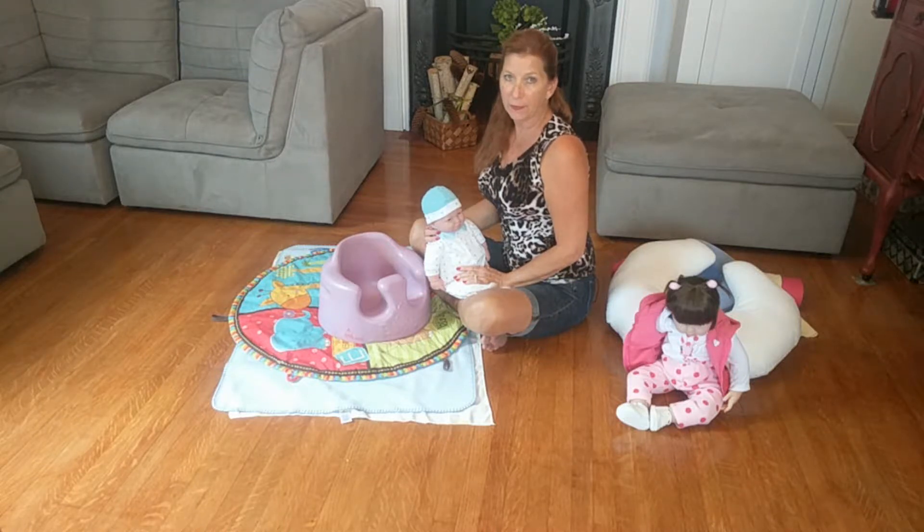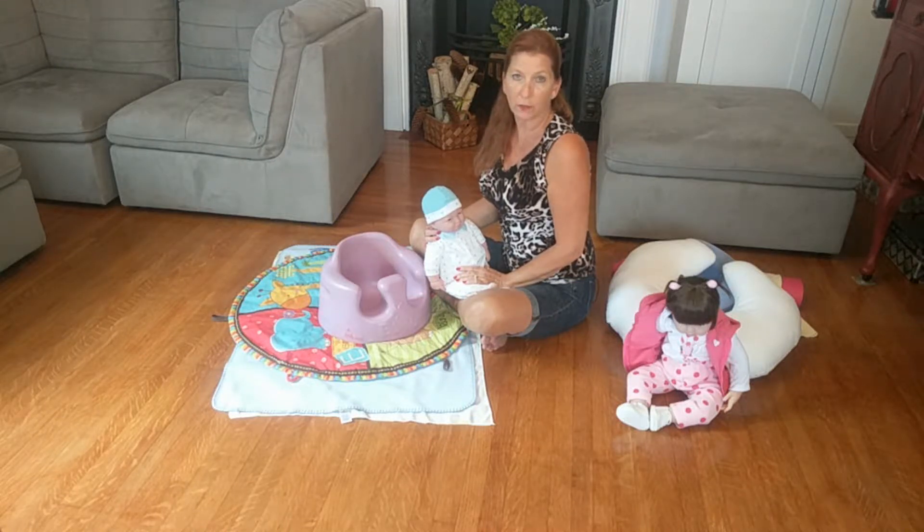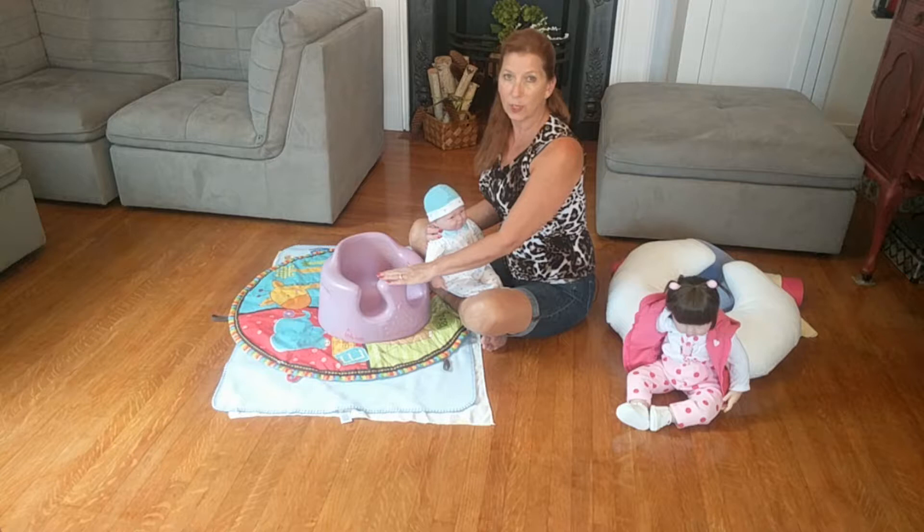Hi, this is Cynthia from Cynthia's Chair, and I just wanted to show you another option as far as positioning goes for your child. A lot of parents ask me, how do I know when it's time to start feeding my child or when they can sit up in a seat arrangement like this?